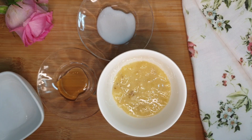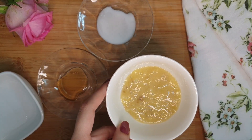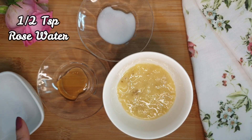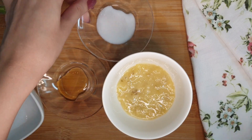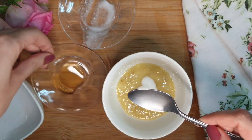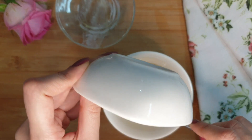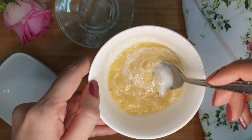To make this face mask you need half a ripe banana, mashed, with a little banana peel added in, which is very beneficial. Then one teaspoon milk, half teaspoon honey, and half teaspoon rose water. First take the mashed banana in a bowl, then add milk, then honey, then rose water, and mix all these ingredients together to make a paste.